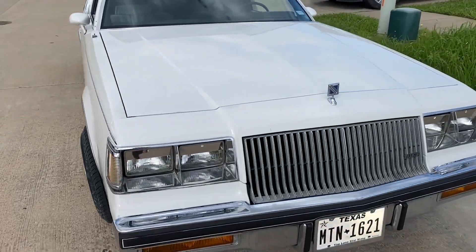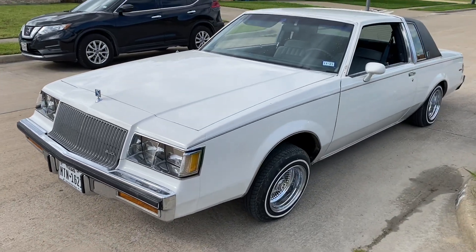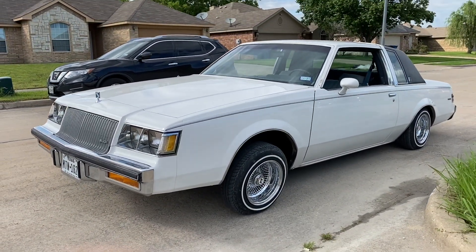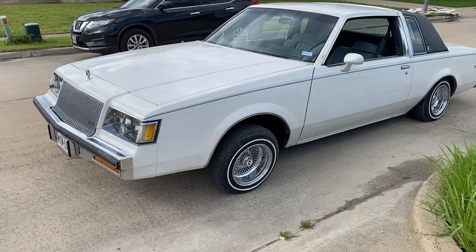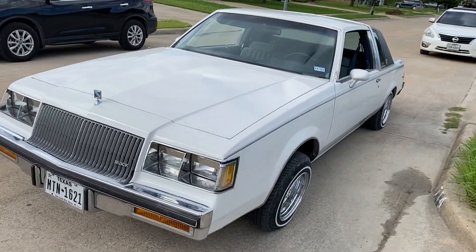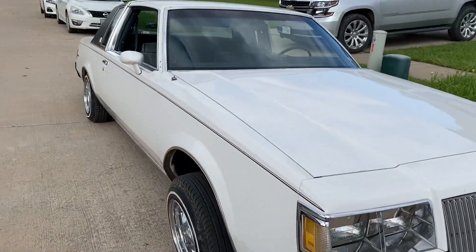If you've been subscribed to me for a while, you'll know where this car came from. It was actually my uncle's, and my dad ended up buying it from him probably like two weeks ago. When he got it, it had 14x7s on it and it had some dummy lights. My dad already took the dummy lights off and put 13s on it.